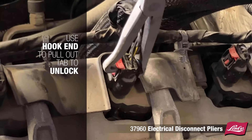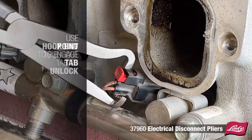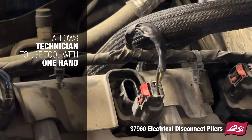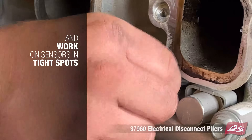Simply use the hook at the end of the pliers to pull out the tab to unlock, and then use the point to engage the tab. Squeeze the tab and pull to separate the connector from the sensor without damage. Allows the technician to use the tool with one hand and work on sensors in tight spots.